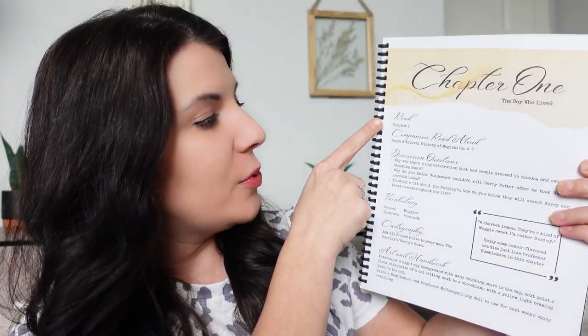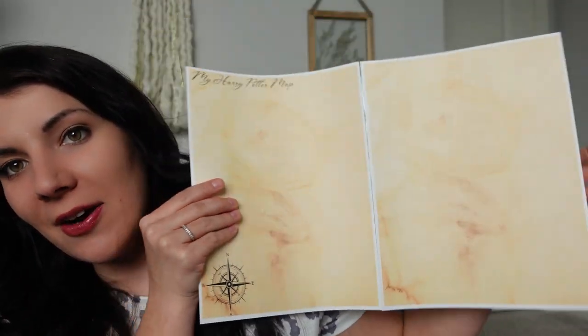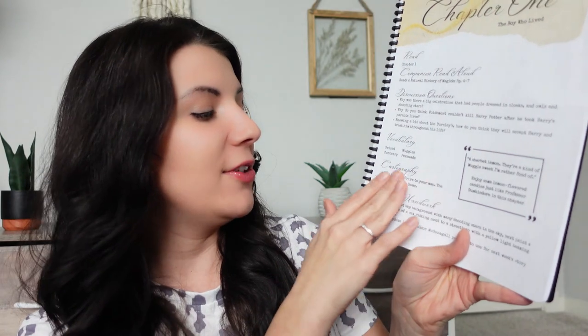This is how the first unit study is set up. Chapter one: read chapter one, do a companion read-aloud from one of those recommended books, here are some discussion questions, and some vocabulary. Your kid also gets to create a Harry Potter map — you print it out, tape two pages together so it's bigger, map different Harry Potter things on it, and it folds up to go in the binder. For example, this lesson says to add 4 Privet Drive to your map — that's the Dursleys' and Harry's home.